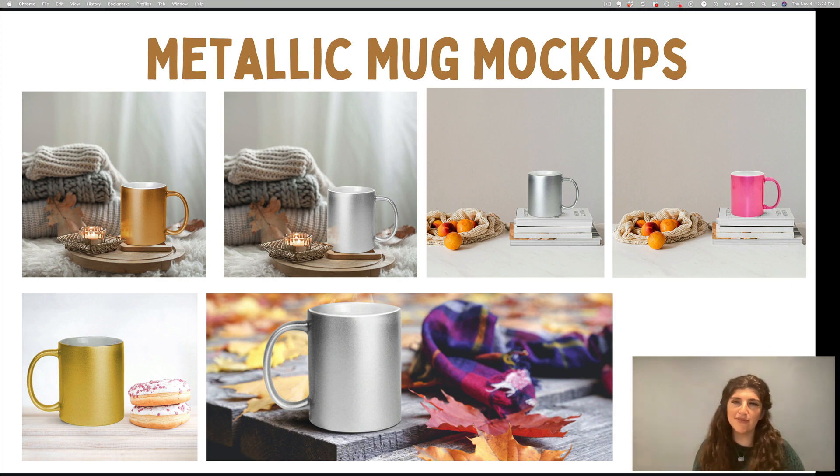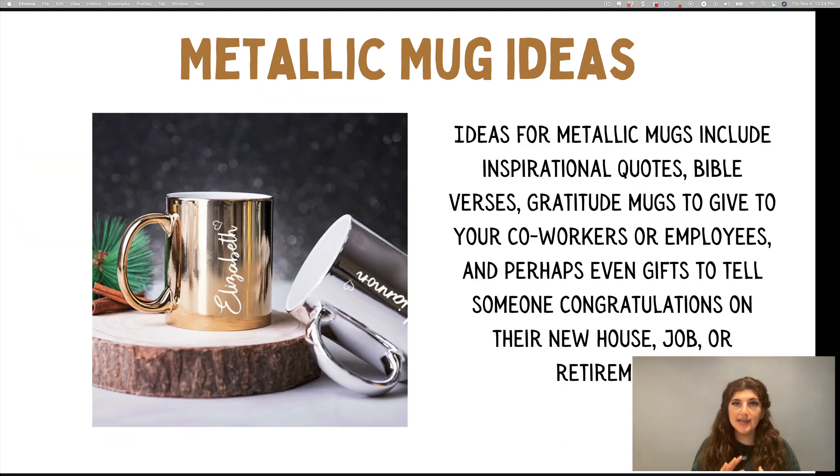You can see here a preview of some of the mock-ups that you'll get. Some things you can do with the metallic mugs — mostly to scale up — you can also sell inspirational quotes, Bible verses, gratitude mugs to give to your coworkers or employees. And you can also sell these as gifts to tell someone congratulations for their new house, job, retirement, things like that.